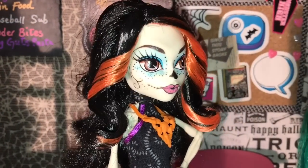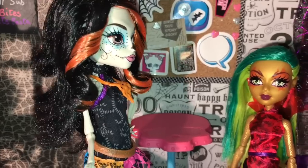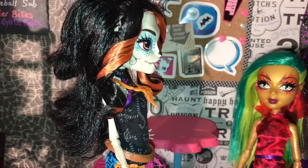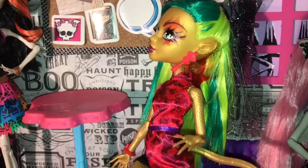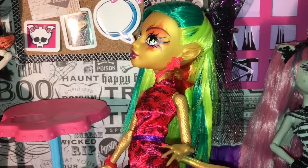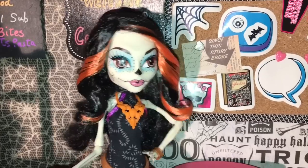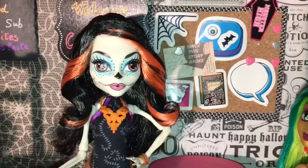Oh, Jinnifier, I am so worried. But, Skellita, why? I meet my new roommate today, and I don't want it to be that Monica Decay character. Why are you worried about her, Skellita? You can handle her. I have a bad feeling in my bones about her. She is a very unkind monster.